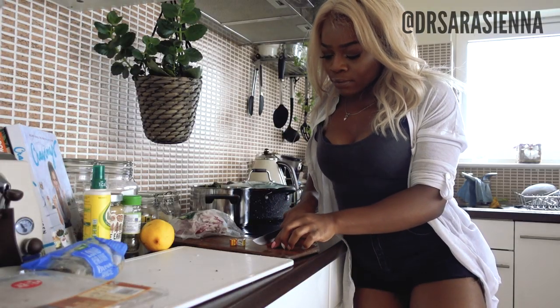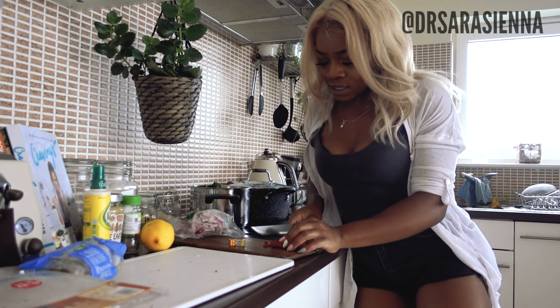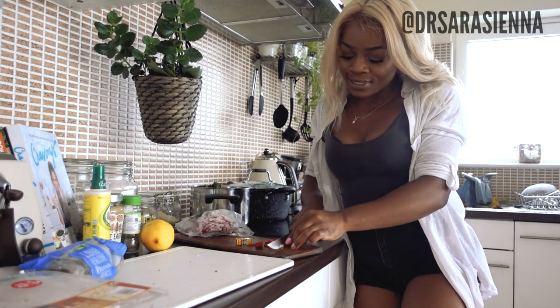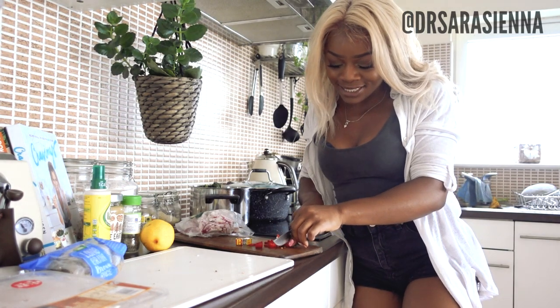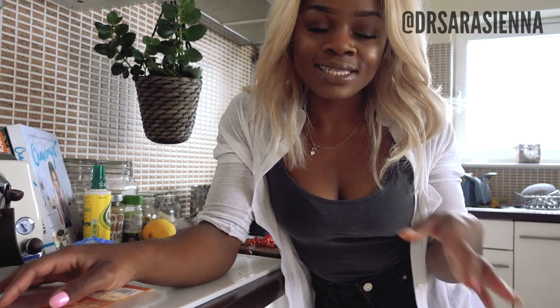I'm going to cut up my chilli into small slices — not that small, just as small as I can be bothered to, to be honest. One of these days I'm going to sharpen my knives and then I'll probably still be bad at cutting things and just won't have an excuse anymore. Next I'm going to cut up the chicken breast into small thin slices — not too thin that it would be a little creepy, but also not too thick because then it won't cook as quickly, and you do want it to cook relatively quickly.